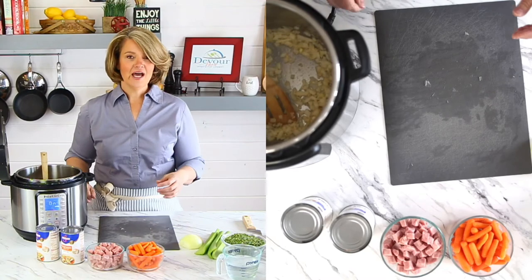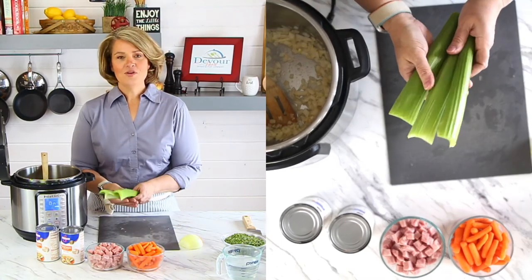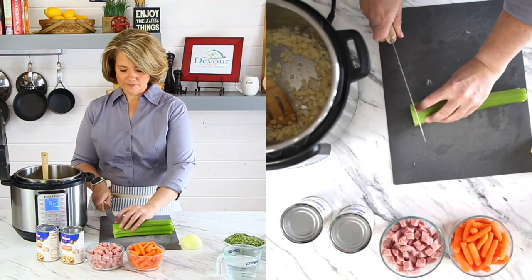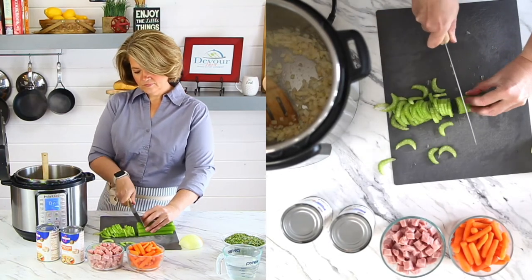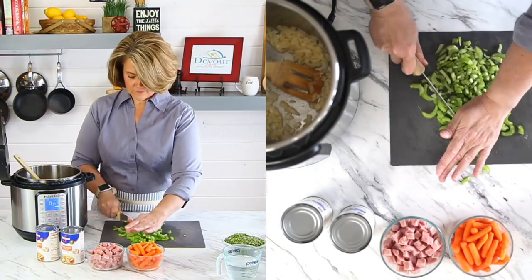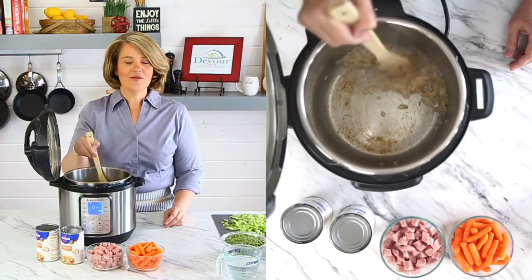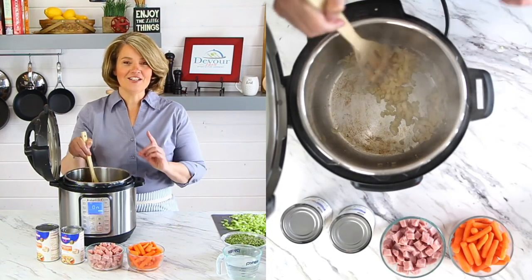In the meantime let's cut up our celery and our carrots. I'm using about three stalks of celery — we're gonna dice those thin and cut them in half. As the onions are sautéing you will notice that they caramelize. You'll see a little bit of that brown on the bottom; that's completely normal. I'll show you how to deglaze the bottom of the pot in just a minute.